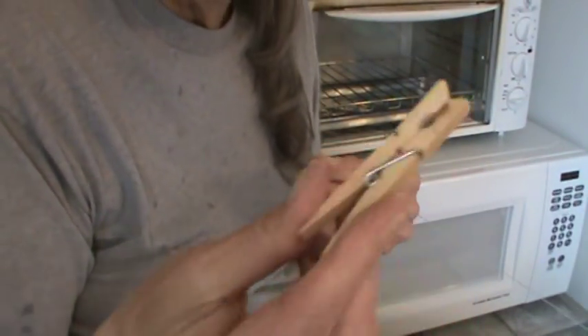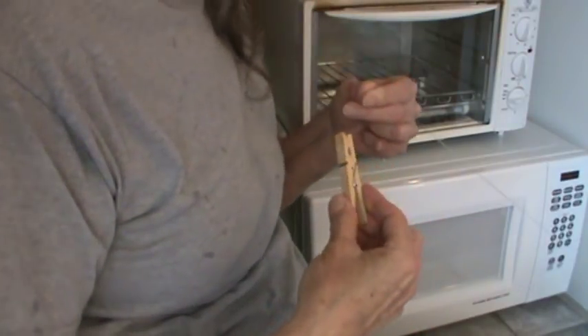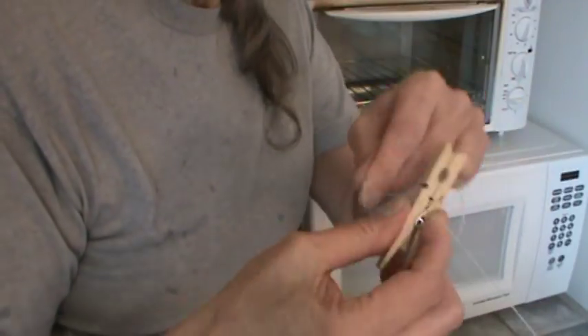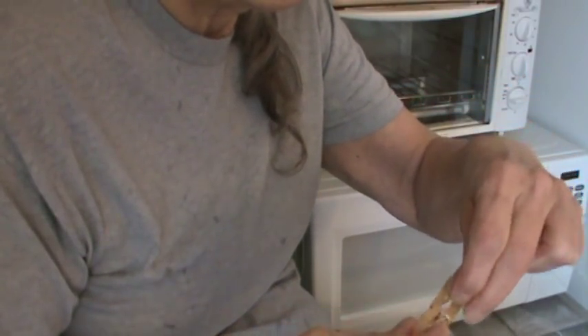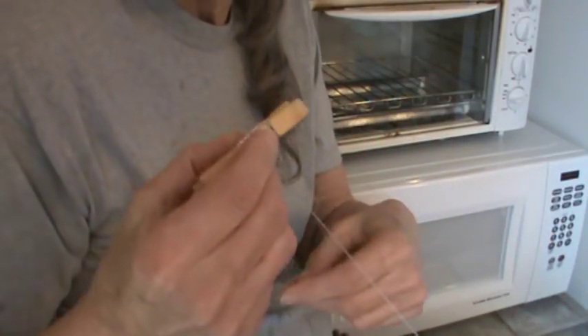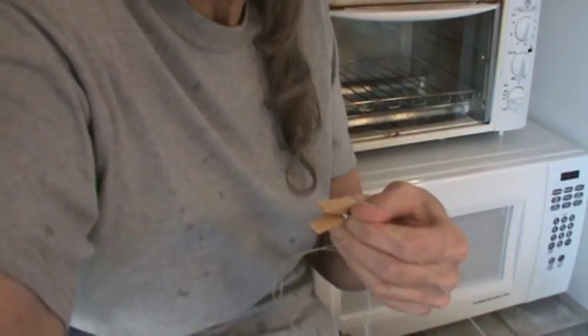I've got my bags hanging on fishing line in my kitchen, and I want to show you how I attach that to the cabinet so you don't have to drive a nail or anything. What I do is just take a clothespin and get it about where I want it, and I make sure that I wrap the end of the fishing line around the clothespin several times — actually multiple times — and then just cross it again so that it doesn't come off. Now I'm going to attach it to my cabinet hinge up there.